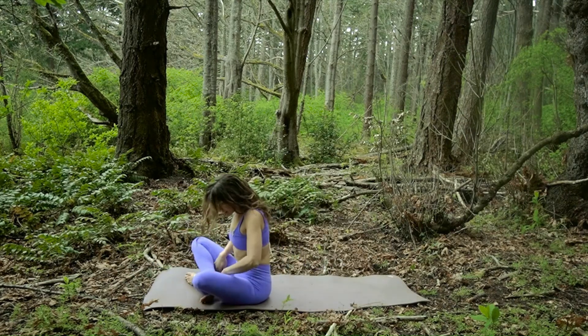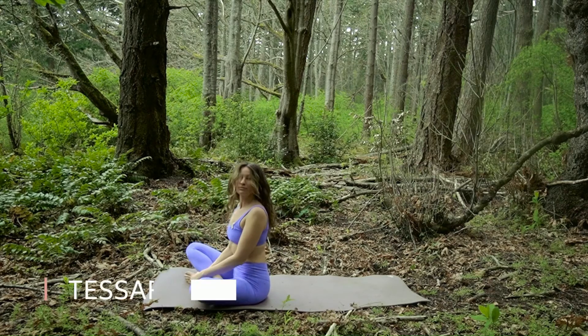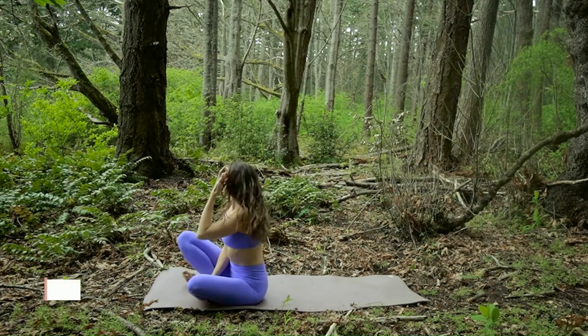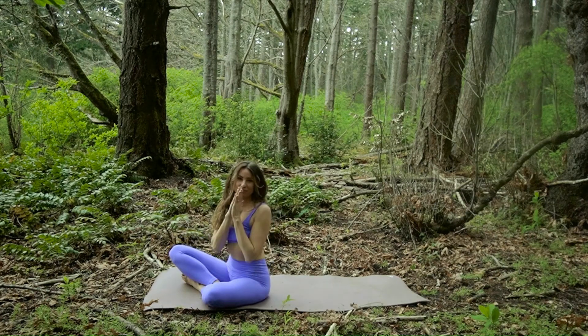Feel free to stay here for as long as you like. Thank you so much for joining me today and for allowing me to share my practice with you. Have a beautiful day. Namaste.